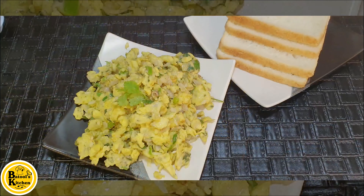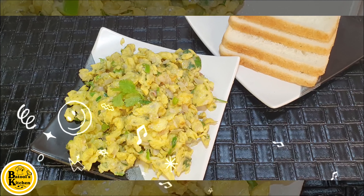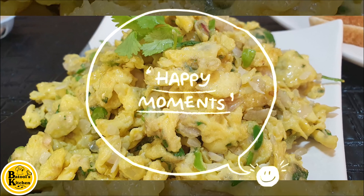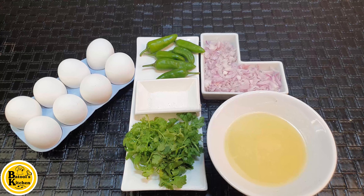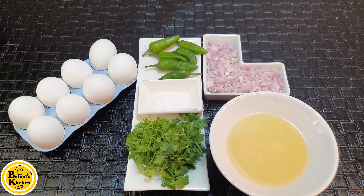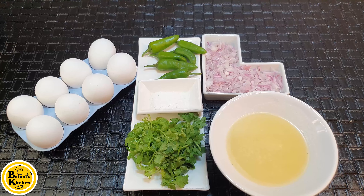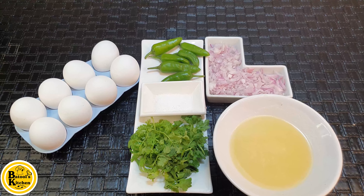As-salamu alaykum, I'm Batool. How are you all in my YouTube family? I hope you will be fine. Today I'm going to bring you a great breakfast recipe. I'm going to prepare a green omelette. It's a normal omelette. Try this recipe and give me feedback. Let's move on to our recipe.